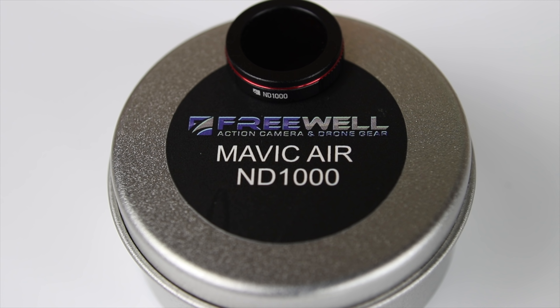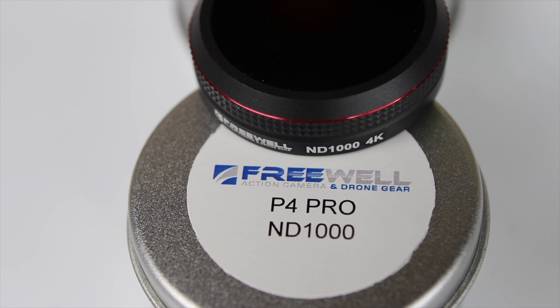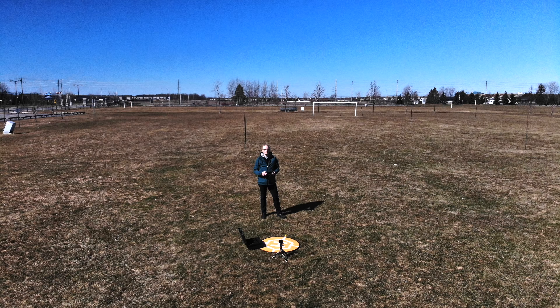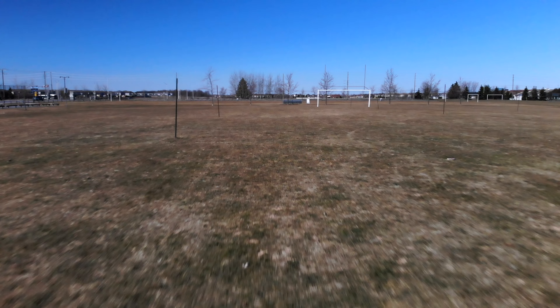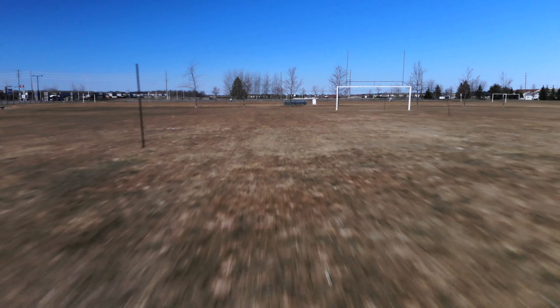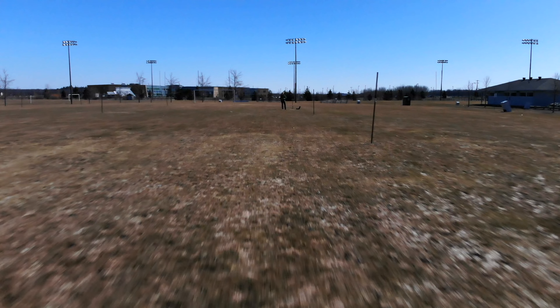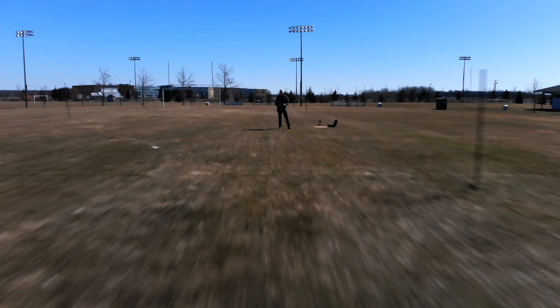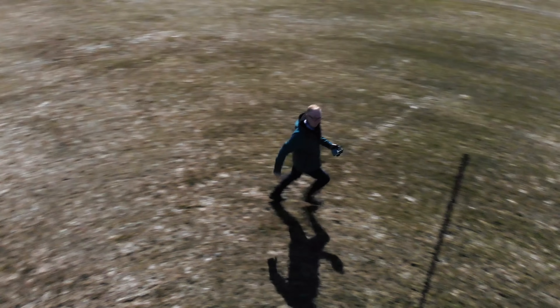Now we're using an ND1000 filter on the Mavic Air — Freewell makes it for the Mavic Air, the Mavic Pro, and the Phantom 4 Pro and Phantom 4 Advanced. This is the image from an ND1000. It doesn't look that great because there's not a lot of light getting in, but if I move around I can get that blurred effect which is pretty cool. This is probably why people want an ND1000 — you can make instant motion blur. Look at the ground: I'm flying forward, everything forward is fixed but the ground looks all blurry. The Mavic Air is stationary in the air but I'm moving, so as it follows me and keeps me in center frame the ground looks blurry. That's the motion blur you get from that effect.